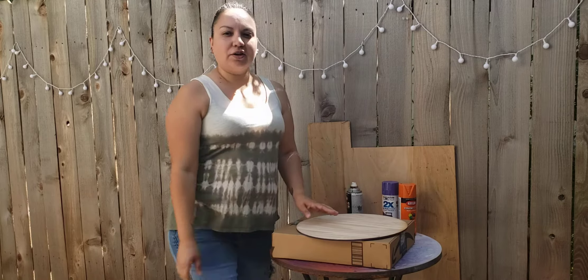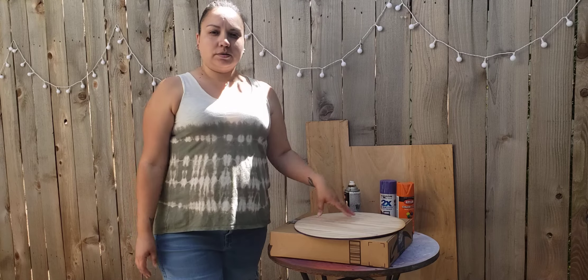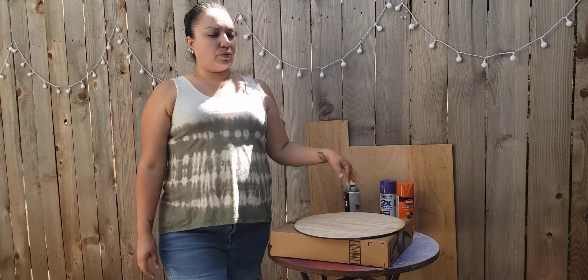Hi guys, thanks for clicking on this video. Today we are going to do an ombre board welcome sign using three colors, and this is what it's going to look like.